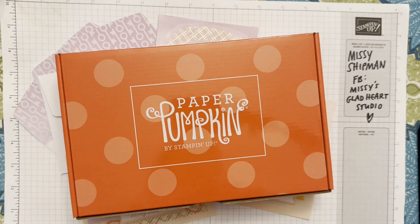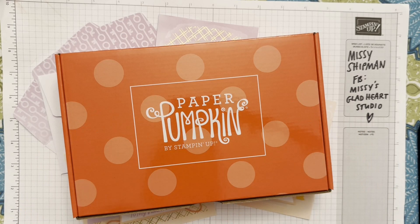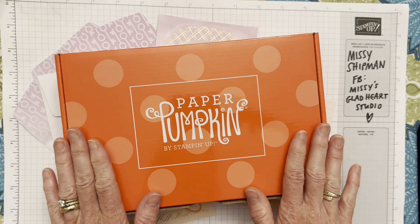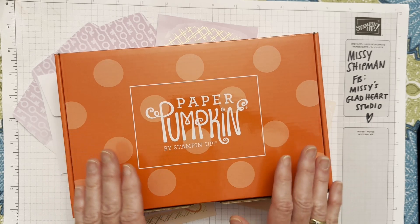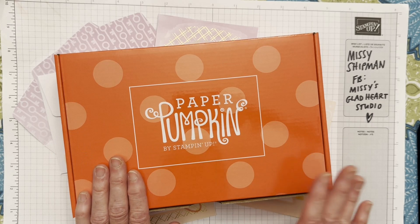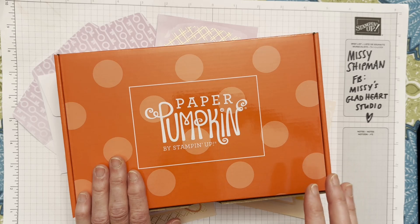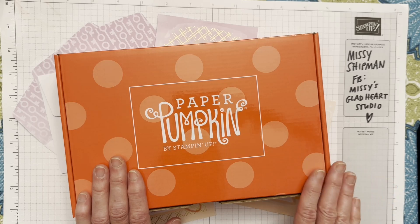Hi friends, it's Missy Shipman with Missy's Gladheart Studio. I'm delighted to partner once again with the Baldwinsville Public Library to bring you a fun card-making virtual class. This month, August 2024, is extra special because I'm offering a full paper pumpkin kit. This is the kind of kit we use at our Let's Kit Together events on the second Friday of each month, although in August it's the third Friday — August 16th — and I'd love to see you there.